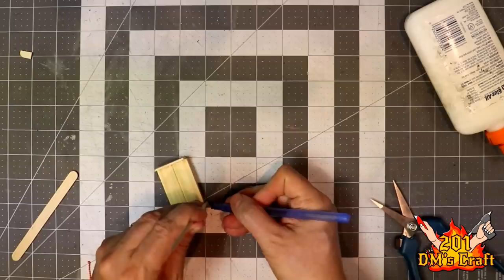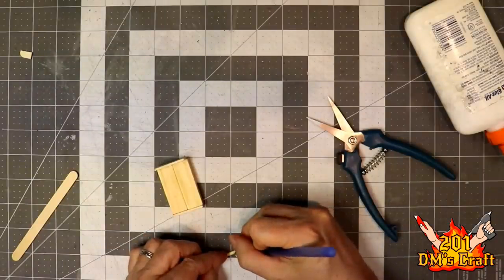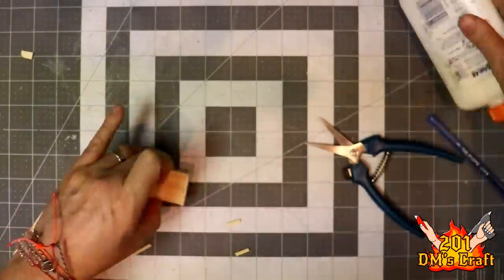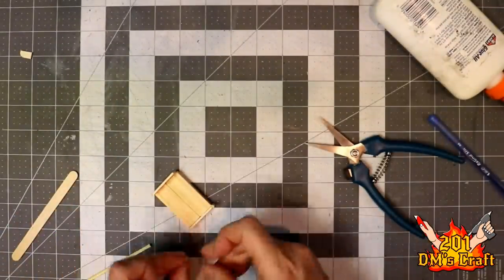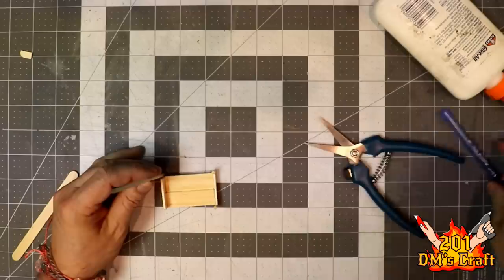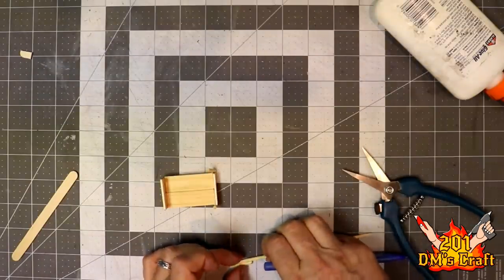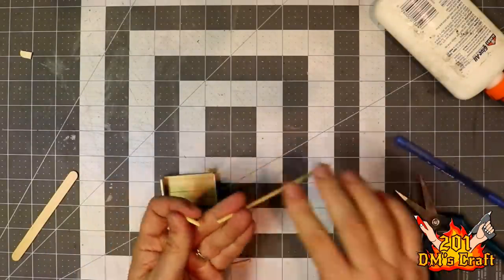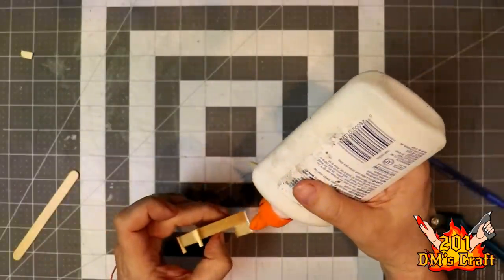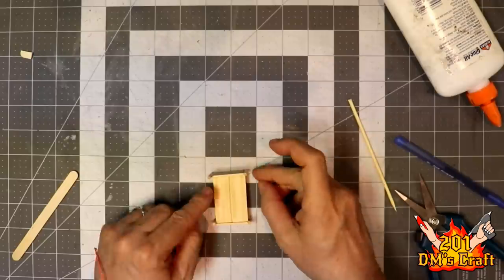Now I'm gonna put some kind of posts on the bed here. This is just a barbecue stick I'm cutting. Once I get the height I want, I'll just cut those. That's for the base of the bed — foot of the bed. Just glue those to the edge. And then I'm gonna do longer ones for the header. Just measure that, trim, and glue. I'm using white glue instead of hot glue because it's less messy when dealing with this kind of small stuff, and it's wood so it glues really well. I'll just let that dry up.